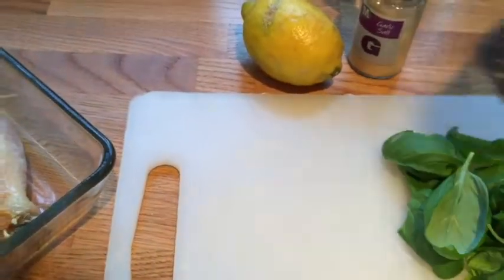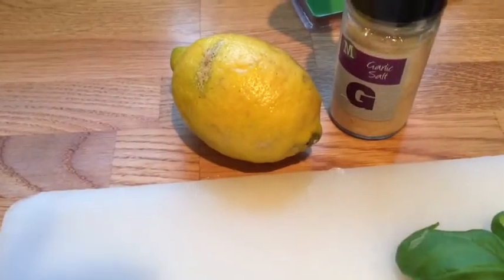I've just realised I've run out of balsamic vinegar, so I'm going to put some nice toppings on my chicken whilst it's in the oven, which will produce a nice juice to throw over my chicken. I'm literally going to use some pepper, some garlic salt, and a lemon, and some fresh basil.